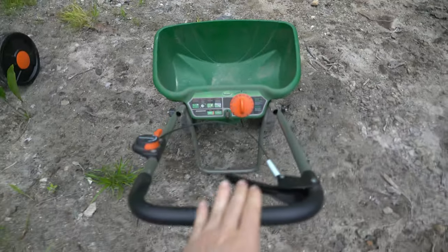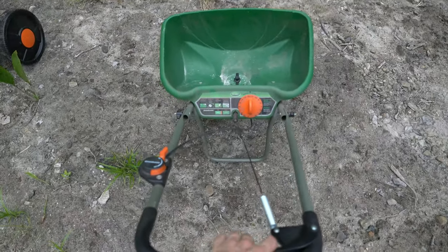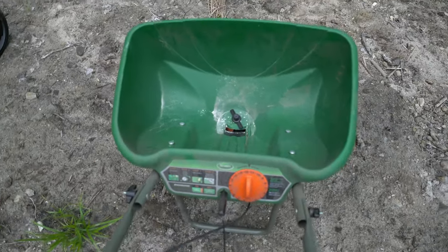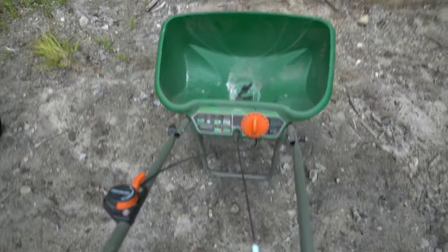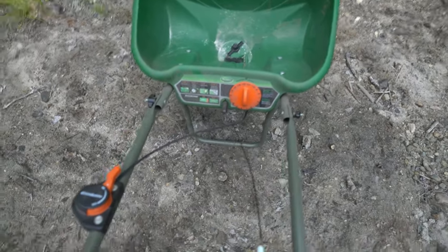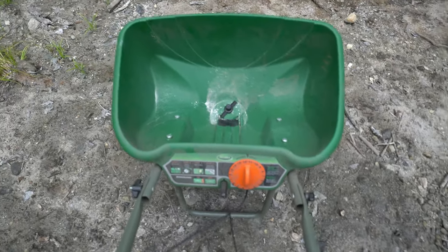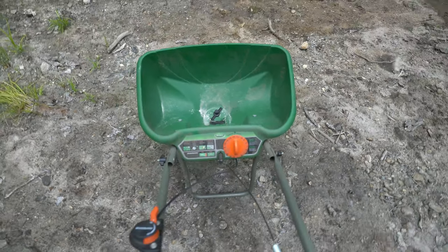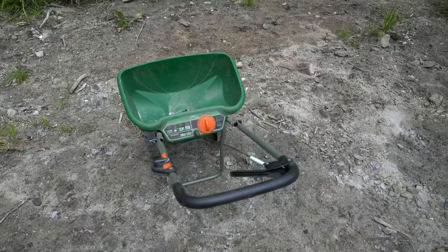With the rotary spreader, you have a handle which you grab. When you pull on that handle, it opens up and allows the fertilizer to fall through the hole here. As you walk, it rotates that through. How much it opens is controlled by the dial or spreader setting, which determines how much fertilizer you add as you walk down the field.